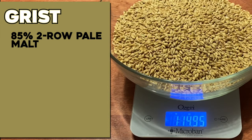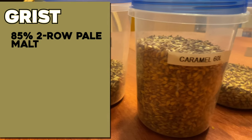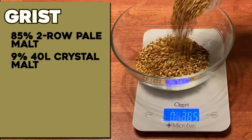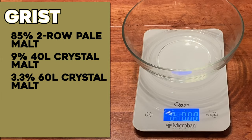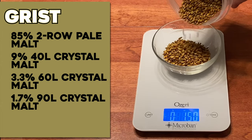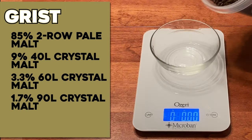Let's take a look at what this recipe is. I'm building it from the base malt up. Up until now I made all my alt beers off a Pilsner base malt — no Pilsner in this. The base malt is all two-row pale malt, and that accounts for 85% of the grain bill. To that, we have a mixture of specialty malts for sweetness, malty flavor, and that distinctive alt beer color: 9% of 40L crystal malt, 3.3% of 60L crystal malt, 1.7% of 90L crystal malt, and to round out the color, 1% of Carafa 2.